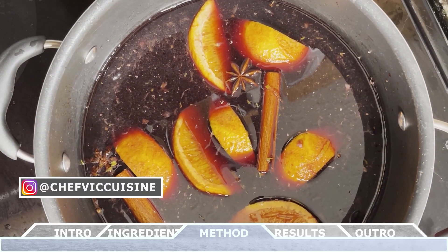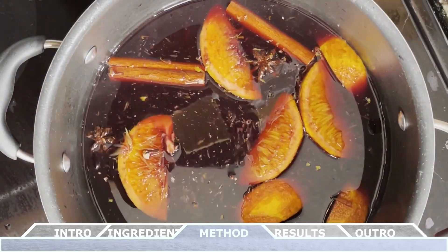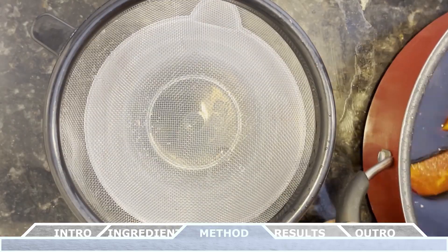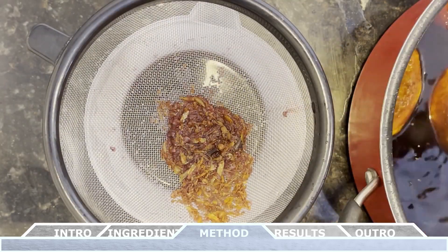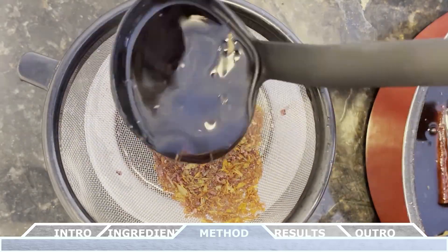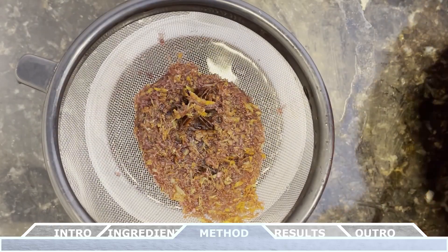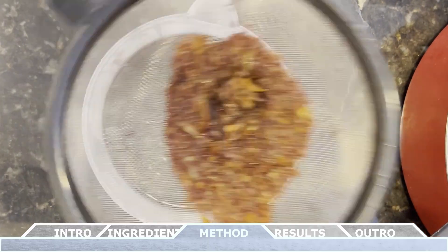Right about the 20 to 25 minute mark, the wine should begin to steam and the ingredients should have been infused — all that flavor is in the wine now and it's ready to be served. While this is an optional step, what I like to do for a smoother drink is to strain the wine before serving it. Pour the wine through a fine mesh sieve to get rid of any solid bits. If you normally like pulp-free drinks, this method is definitely for you. If you're a fan of pulp, feel free to skip this step.